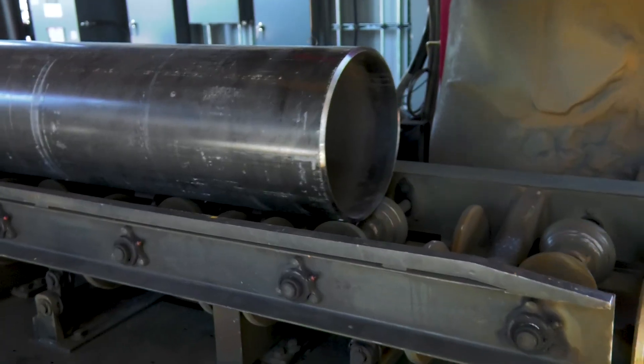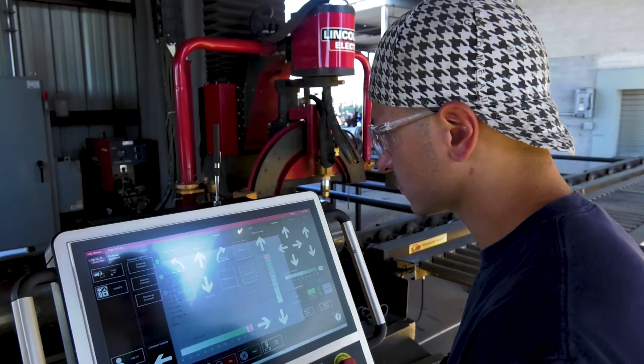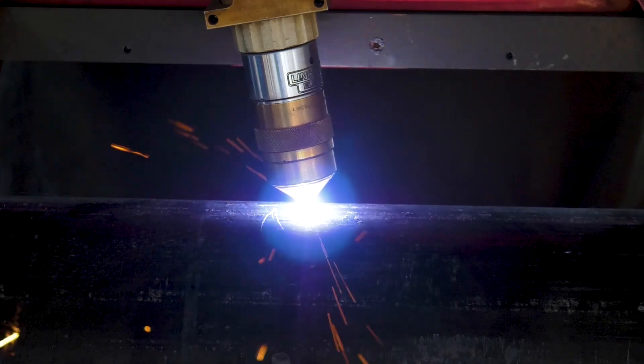I think it's great and I'm glad we went with Lincoln versus the chuck-style machine, where you don't have to chuck it up. You just roll your pipe in there, set it up, and we have the program nested in PipeServe and away you go. Within the first year I'd say we made our money back.